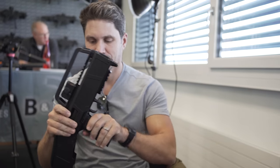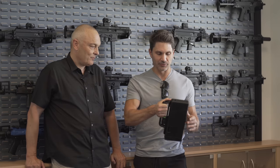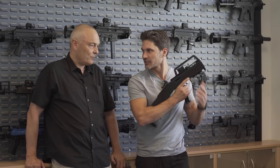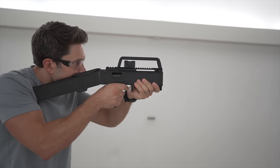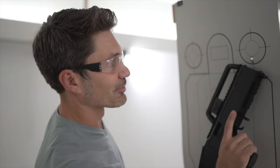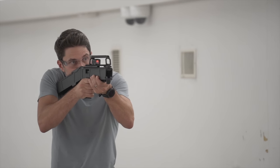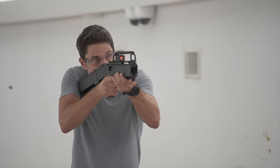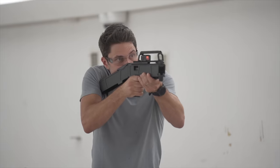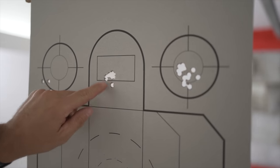There is some utility here - it's a cool thing but there's real utility. You're getting essentially better than pistol performance because you've got an additional point of contact. At ten yards, five rounds, one hole. It's accurate with that little Aimpoint Acro, which might be introduced in the United States as a combo package. That's eight rounds at ten yards using the Acro - not bad.